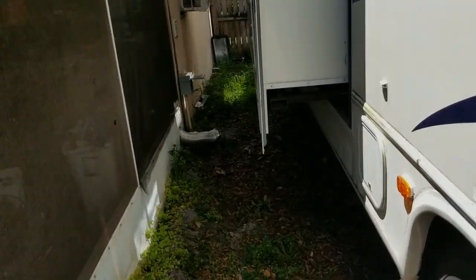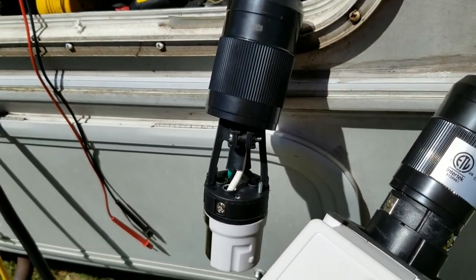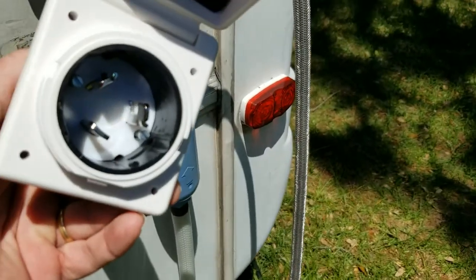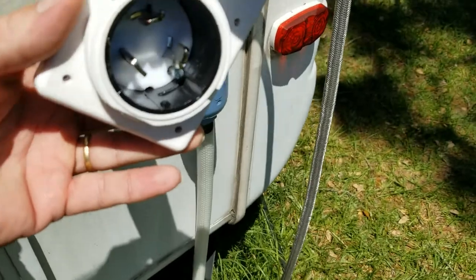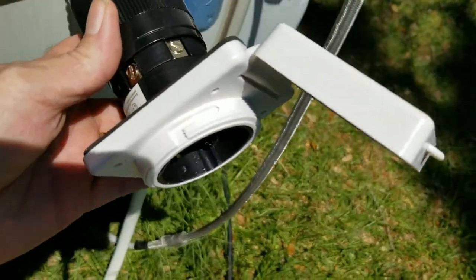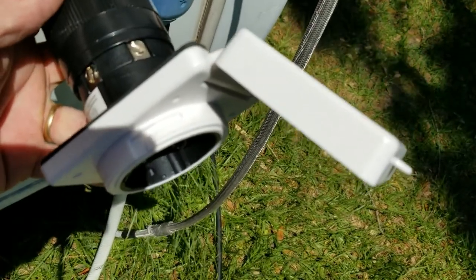Put these covers back on, get everything hooked up, and then plug it in and see if it works. Just realized - you do not have to take those screws all the way out once a year to check tightness. If you just loosen them to about that, you can slide it up and tighten all the screws. That's handy.